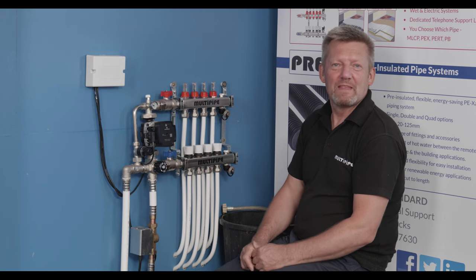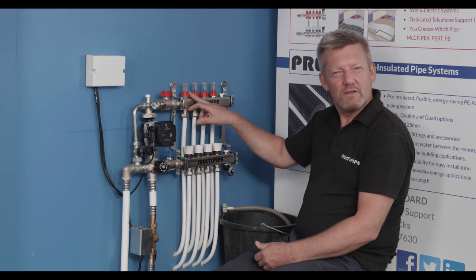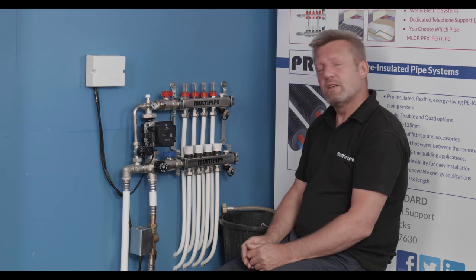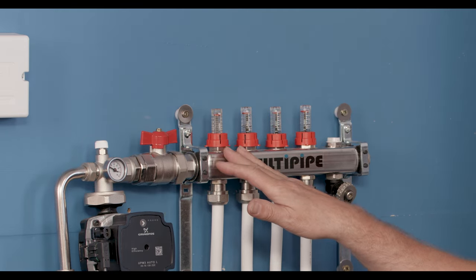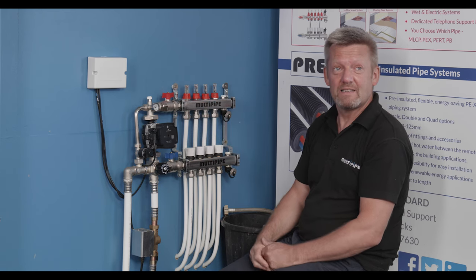Hi, I'm Martin from Multipite. It can be a real pain when you've got a stick-in flow meter or a dirty flow meter on an underfloor heating manifold, and it can cause you problems with flow rate or poor performing zones. So we're going to talk about flow meter maintenance today and the simplicity of isolating the manifold, cleaning or replacing the flow meter if necessary, and then reinstating it back into the system.